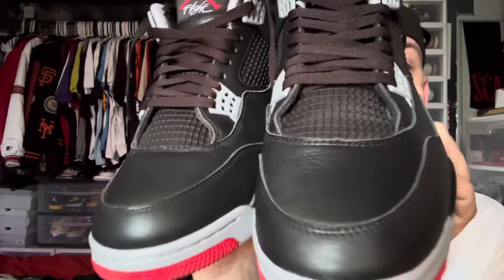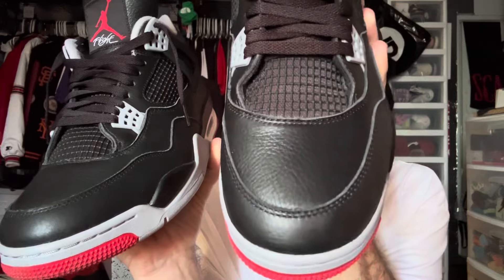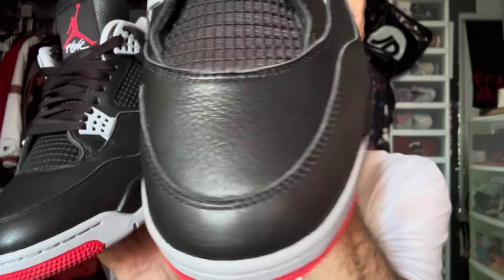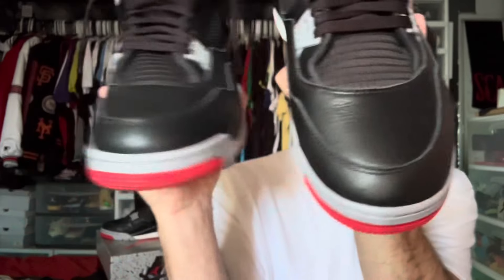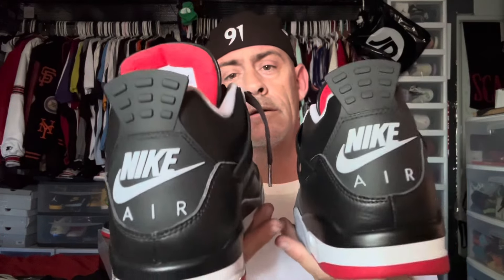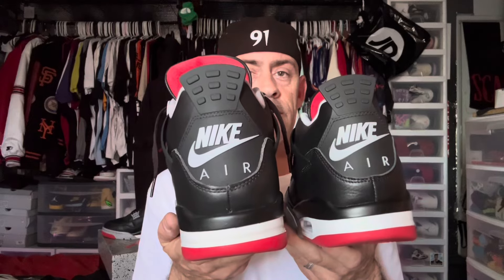Let's look at the fronts of the shoe — replica versus authentic. There's a slight widow's peak on the replica shoe, but much more prominent on the authentic shoe. Looking at the back — pretty much the same. A little different: this shoe seems a little flatter right under the air on the replica. There's that difference there.